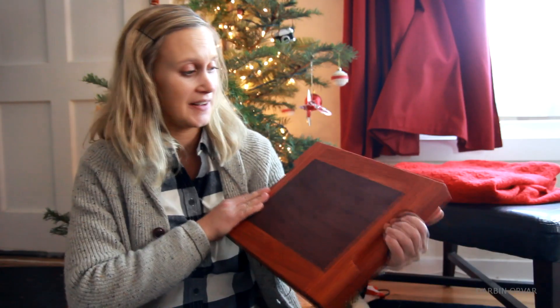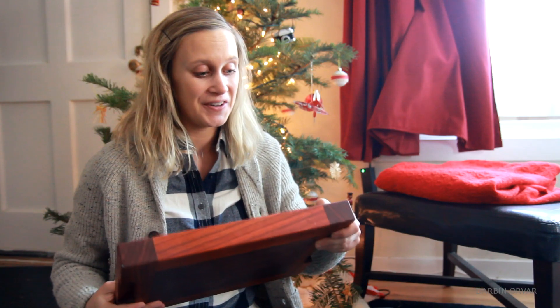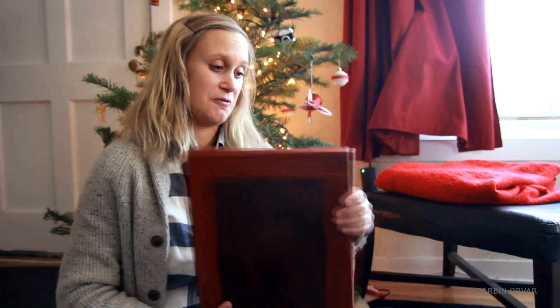Alex from A&W Wood sent this beautiful cutting board made with purple heart and padauk — it's just really nice. He put a Darbin Orvar stamp on the back. What he does is personalize and make custom woodworking things for people. He's got an Etsy shop and a website. It is just beautiful, really nice.